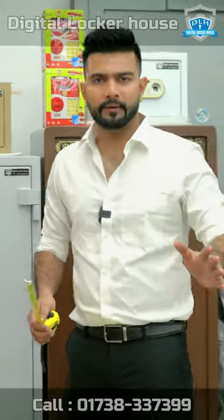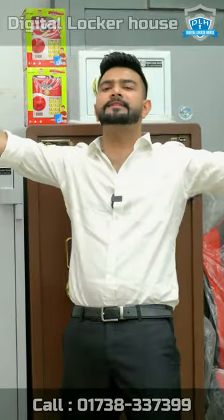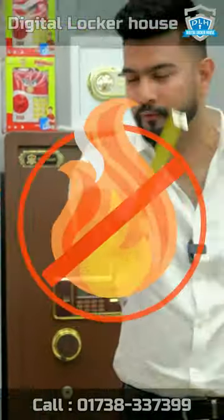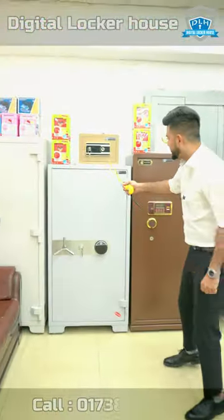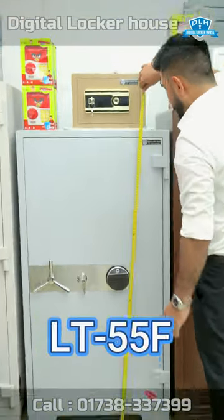Assalamualaikum! Hello everyone. We are going to have a special size of factory and office locker that will be fireproof. These are the best options for this locker. I will show you the size of this locker — this is the LTE-55.